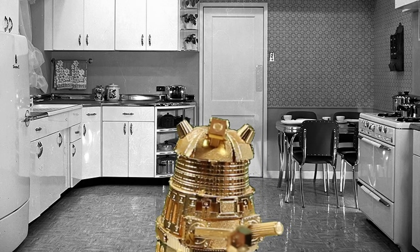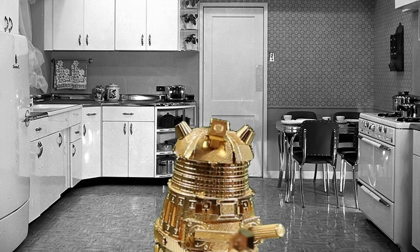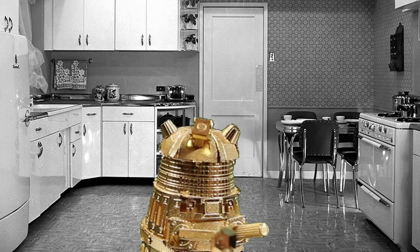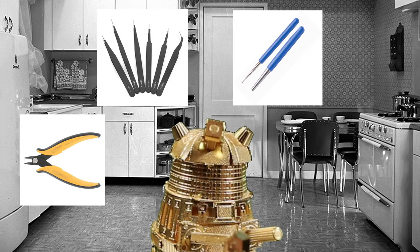Next up, tools. What do you need to build the legendary Stormbreaker? Timothy, the tool expert, recommends nippers, tweezers, mandrills, and dapping punches. These are just suggestions — you really don't need anything but tweezers and nippers to get the job done, but having the right tools will make your life a lot easier.